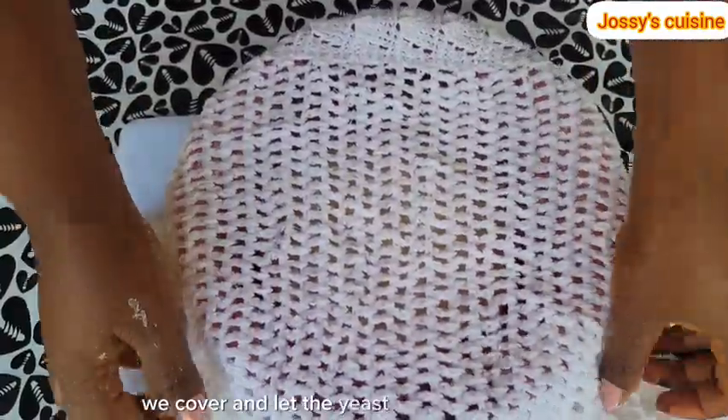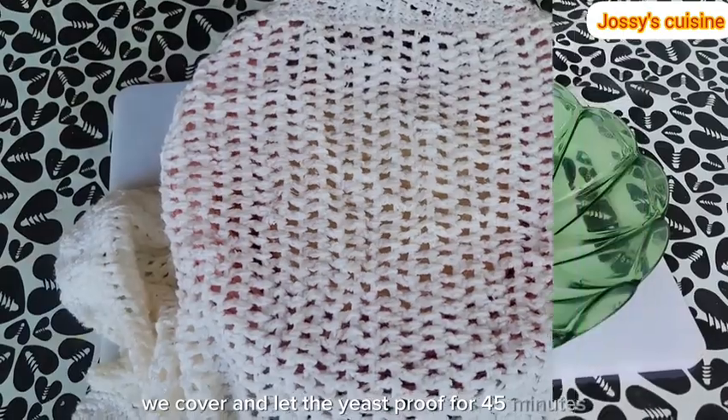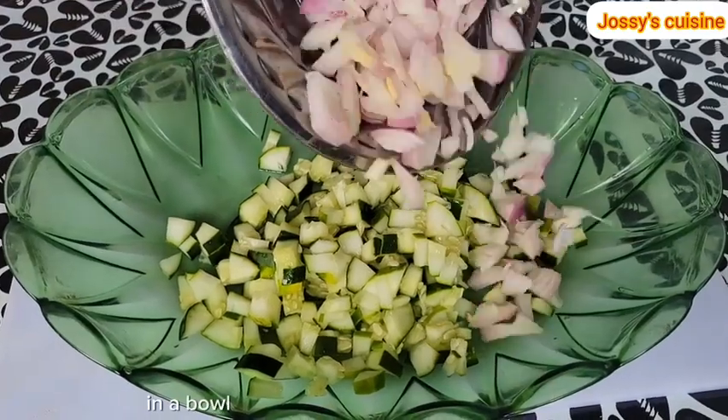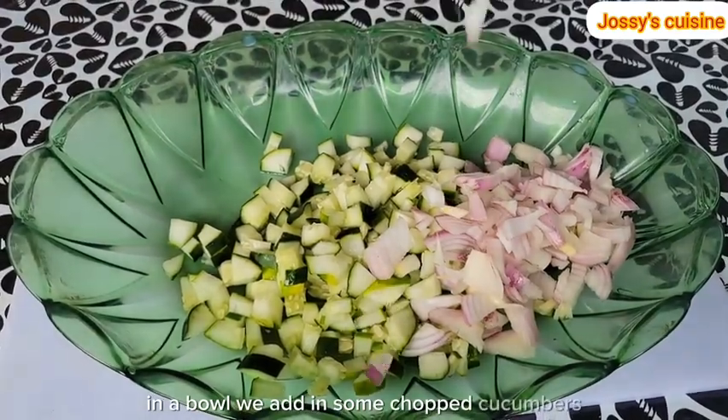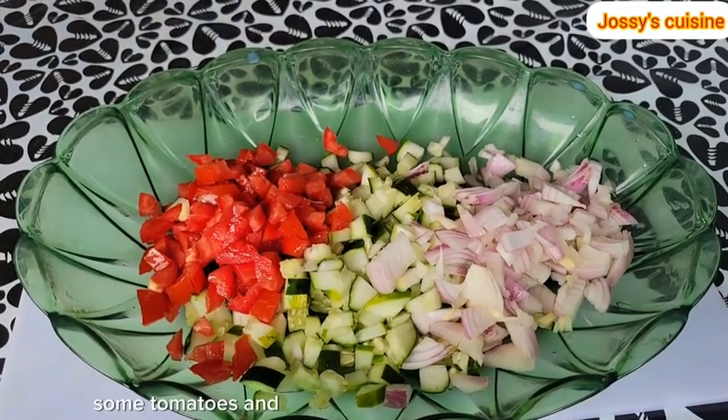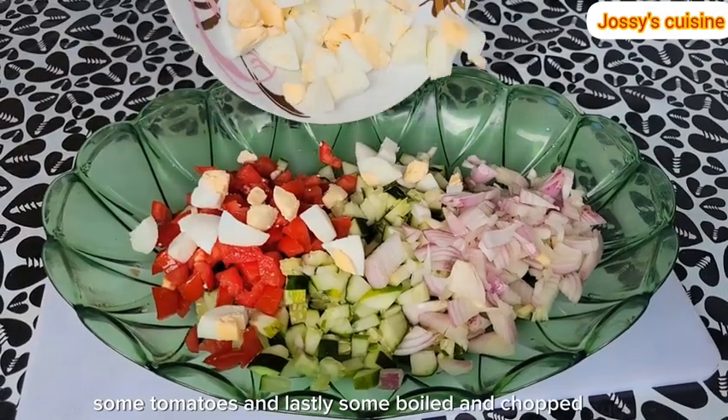We cover and let the yeast proof for 45 minutes. Let's proceed to make our vegetable filling. In a bowl, we add in some chopped cucumbers, some onions, some tomatoes, and lastly some boiled and chopped eggs.